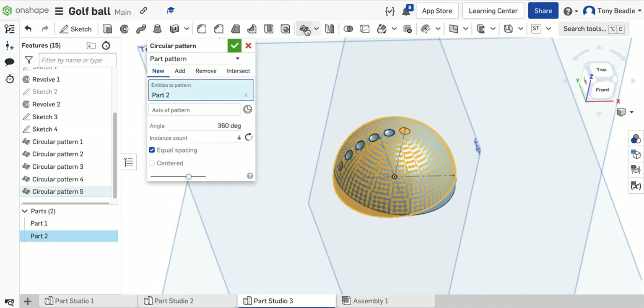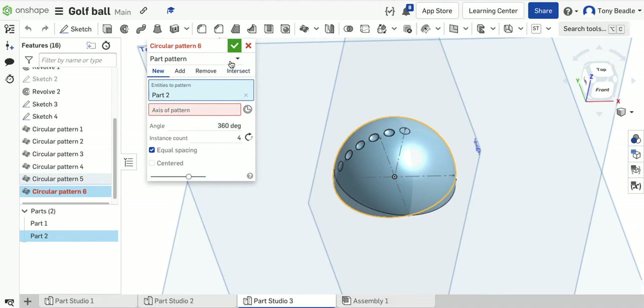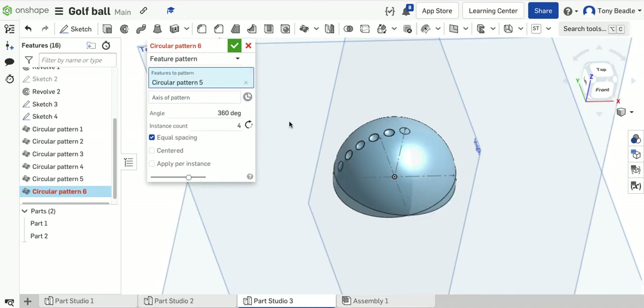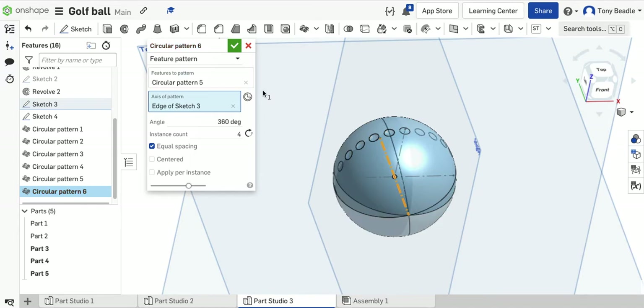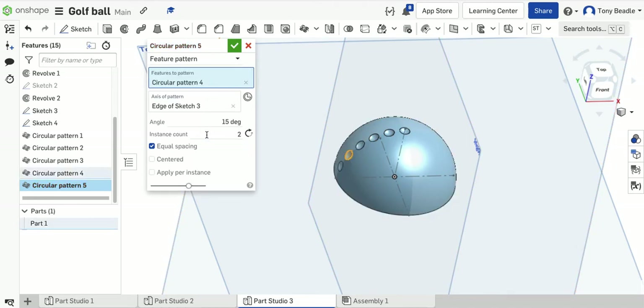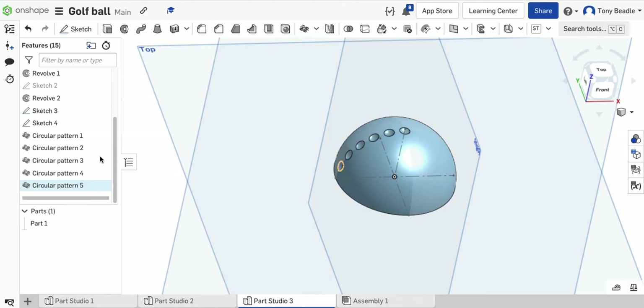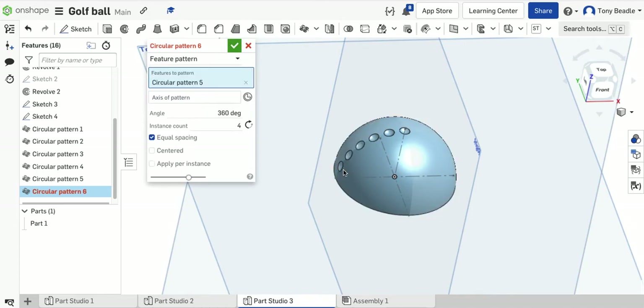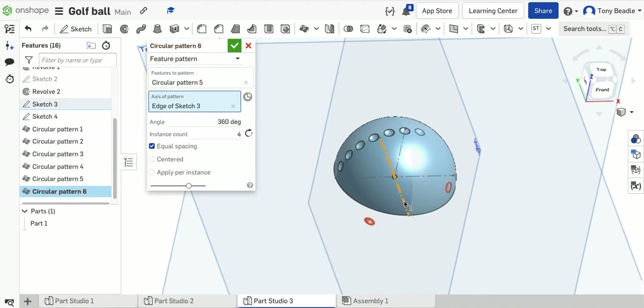Take the last circle, circular pattern, make sure you're on feature rather than part. The feature to pattern is this circle, the axis is the horizontal line, 15 degrees, 2 instances. Green tick — that gives us a half one here. So we've now got 7 instances total, but they're all independent patterns. Sketch 2 is our first dimple and then these are repeated patterns of that shape.